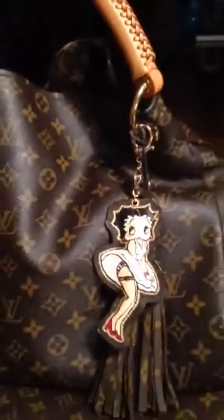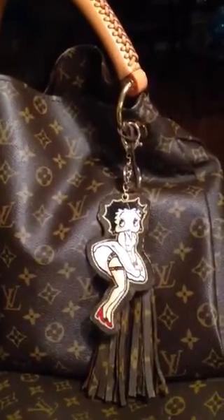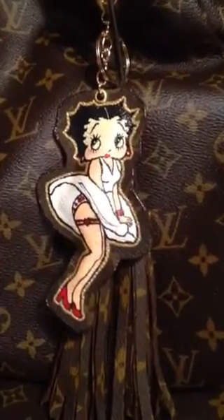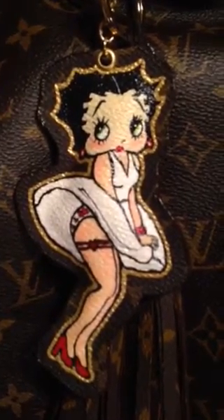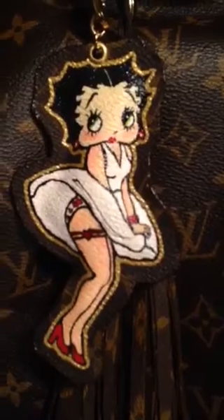So this is basically what she's going to look like once they use her on a bag. This is Betty, all nice and complete. And I just want to show you the detail of the tones that I used to create the flesh tone.